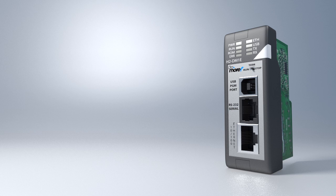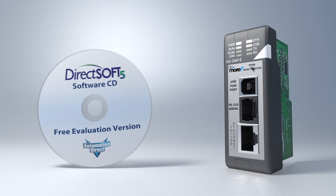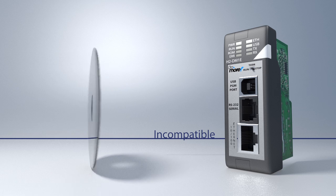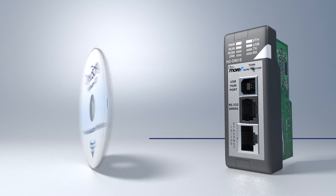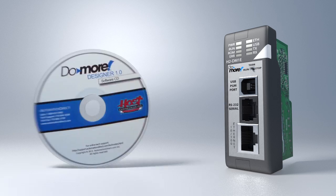You can't use DirectLogic programs on the new Do-more — it's a completely different animal inside, kind of like you can't run Mac software natively on a Windows PC. But the good news is, the new Do-more Designer software took the time-proven DirectSoft programming software as a starting point, then took all the feedback gathered from users over the years and completely reworked it for the best programming experience yet.